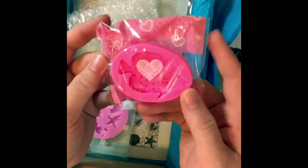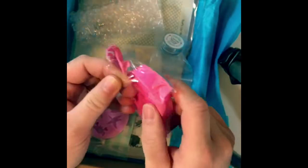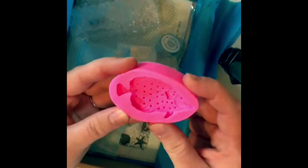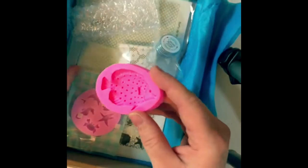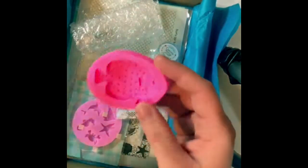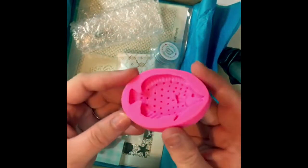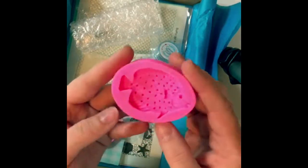First up we have a silicone mold, and everything is packaged really nice. It's a fish — looks like one of those tropical fish. It says 'large mold: fish or flip-flops.' Not gonna lie, I kind of wish I got the flip-flops, but the fish is kind of cool too.